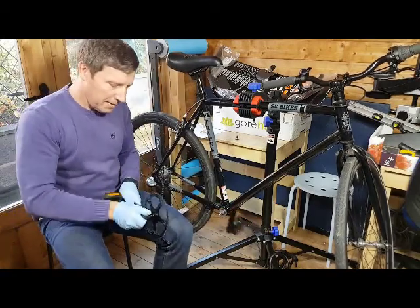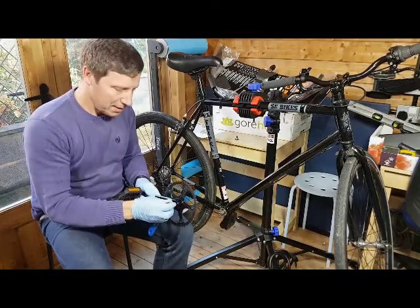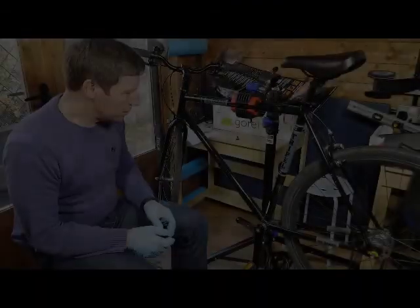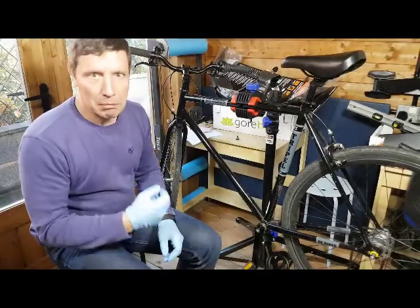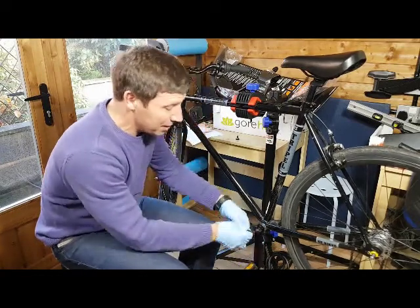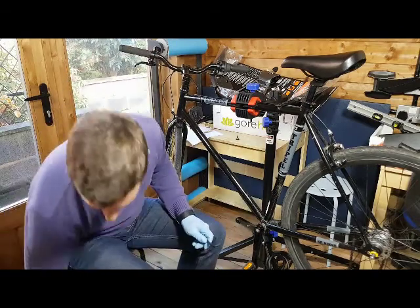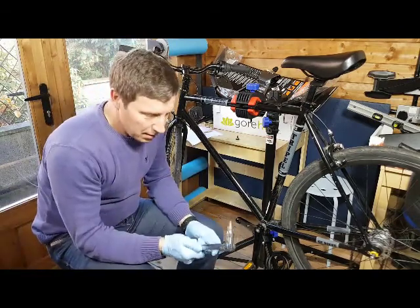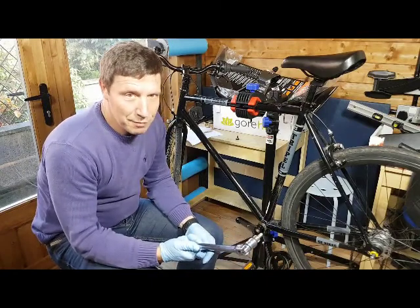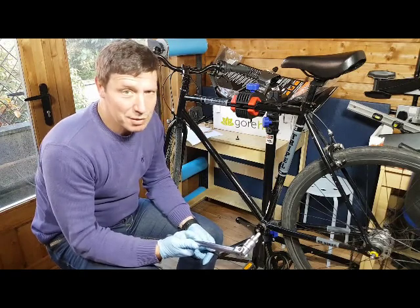Remove the tool and swap the bike round for the non-drive side — it's just the same process. Obviously there's no chain to take off. Take the cap nut out — this can be really tight sometimes. A little hex wrench might not be enough; you may want an 8mm hex drive on a long bar. Just be careful, take your time — lots of pressure and some lubrication.